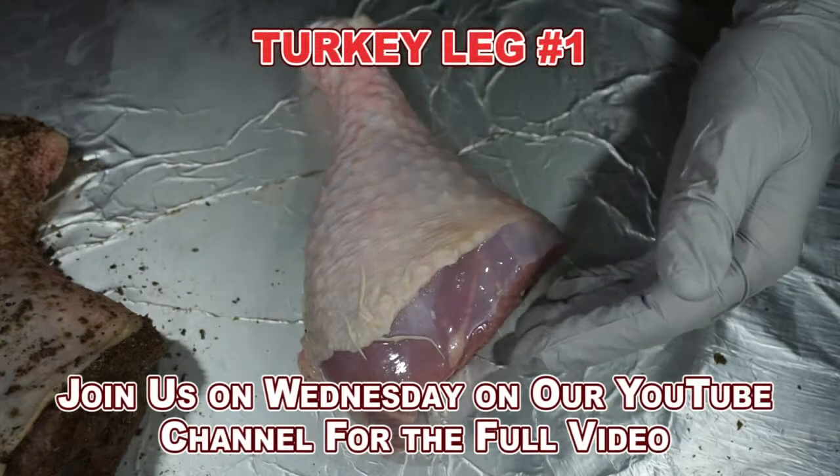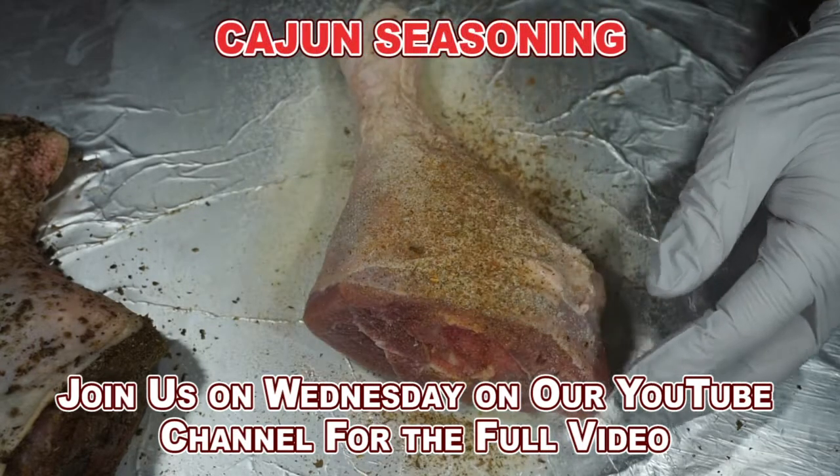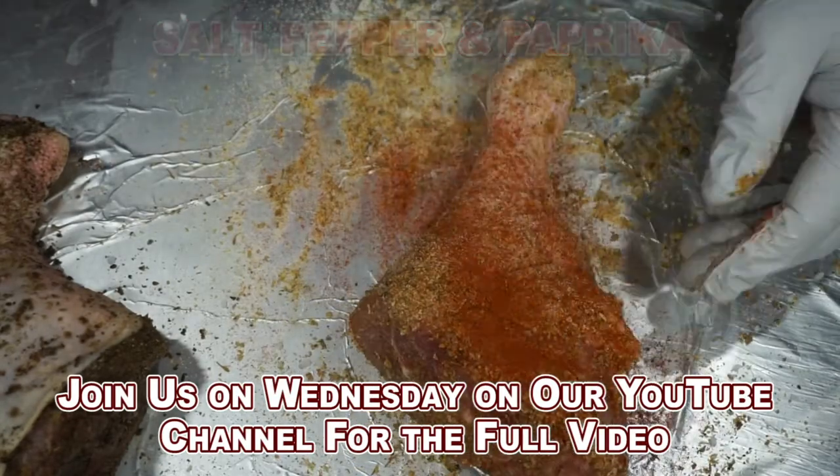Two types of turkey legs. Add the onion powder, the Cajun seasoning, Montreal chicken, a little salt and pepper, and some paprika. Rub it in well.